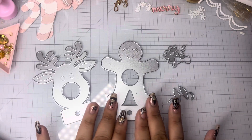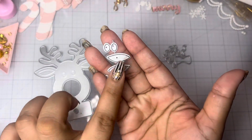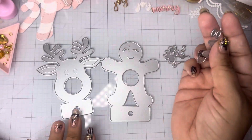It comes with this gingerbread die, and then also this reindeer, and then you're going to get these little pieces here to paper piece. These will go on the inside of your ears, the circle ovals will go on the eyes, and then this one I think is like a mouth.